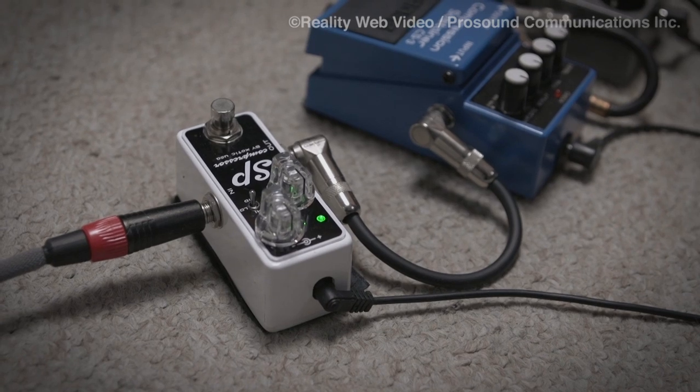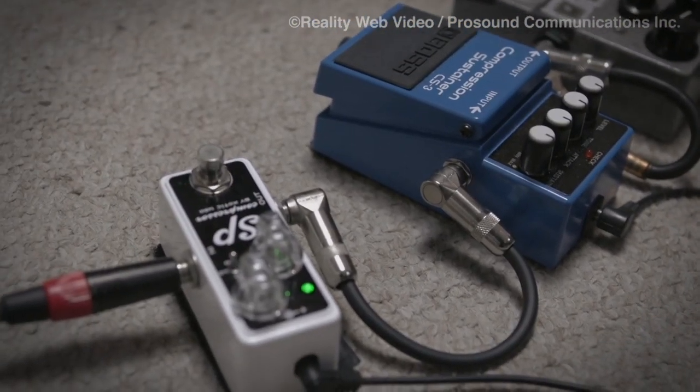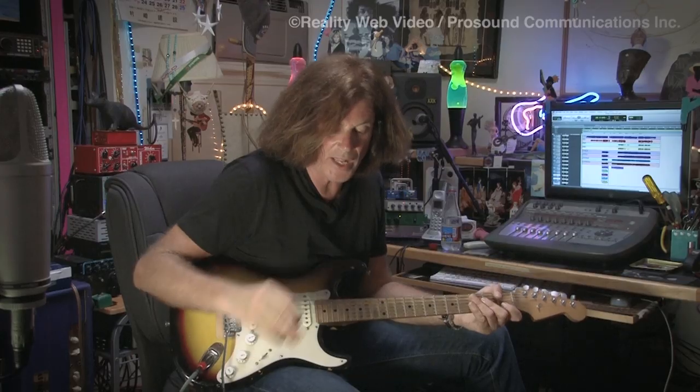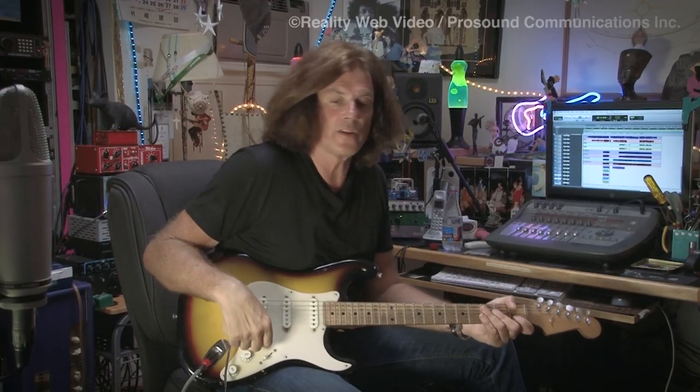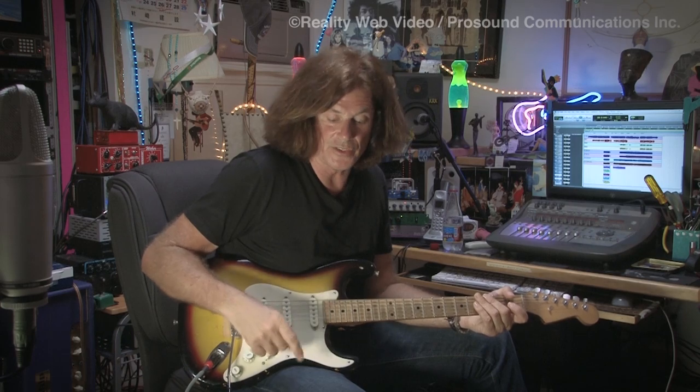In my favorite setting, which is just volume straight up and blend straight up, it has a really cool blend control, which is a great idea. A couple of other companies have tried it, and it didn't work as successfully, I don't feel, as this one.